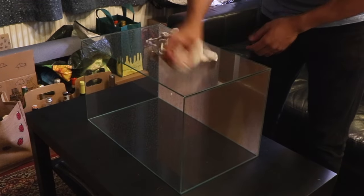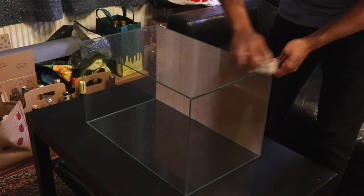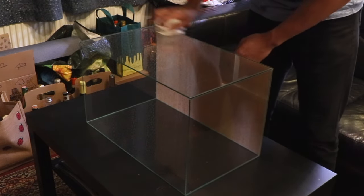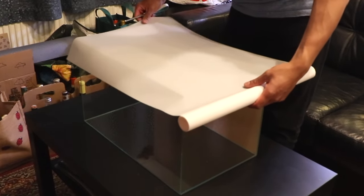Take your time with this; you want to make sure the glass is super clean. I'm using a rag dipped in a bit of alcohol for cleaning — this seems to get rid of all the grease and fingerprints off the glass pretty easily. I found the best backgrounds for aquariums are the static film ones.